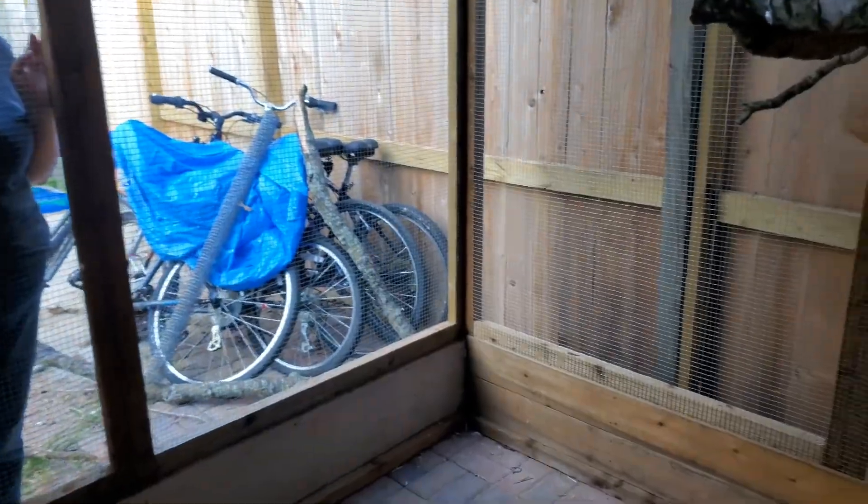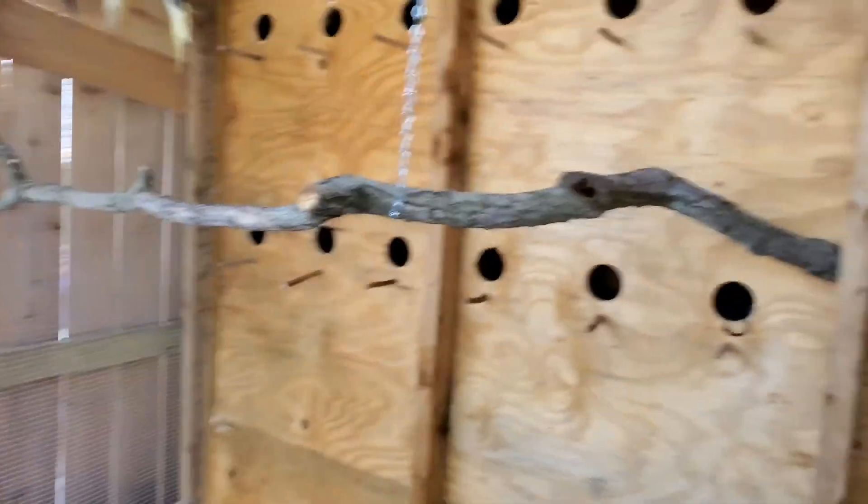Yeah guys, that's my new aviary. So that's it for today guys. Bye guys!